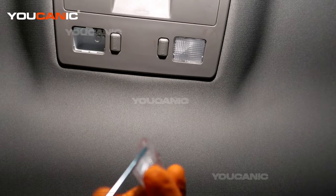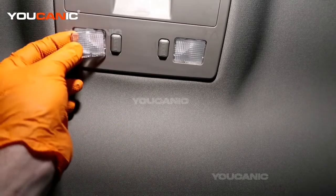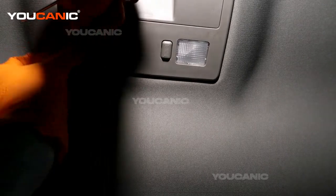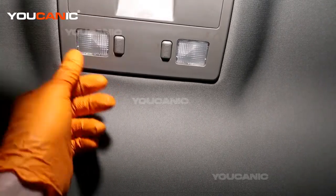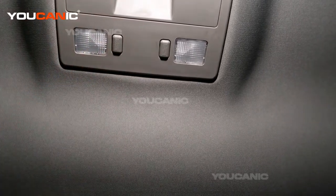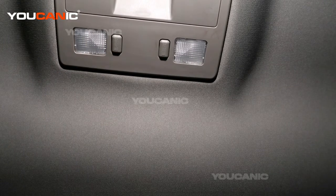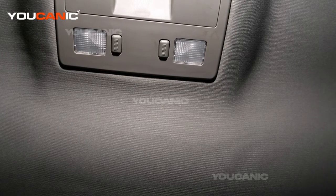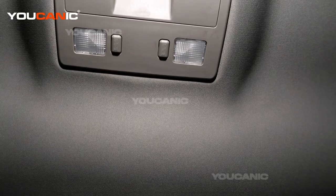Now you're going to take your cover plate. On the plate we've got a longer tab on this side and that goes toward the center of the vehicle. Put that in first and then just snap this edge in, and that's how you would replace your dome light on your 2011 Cadillac STS. Thanks for watching Mechanic, where you can be the mechanic.